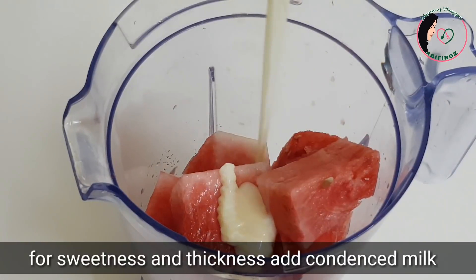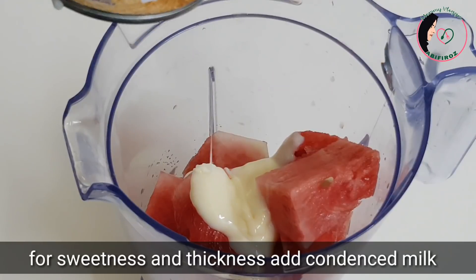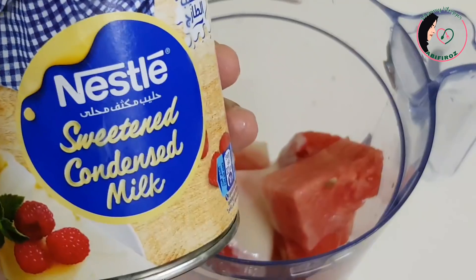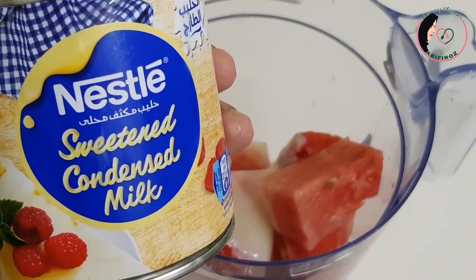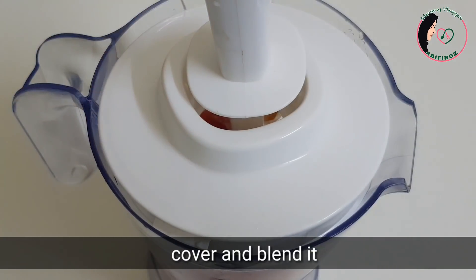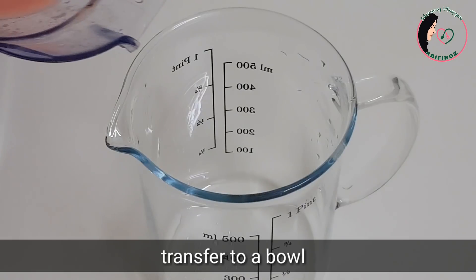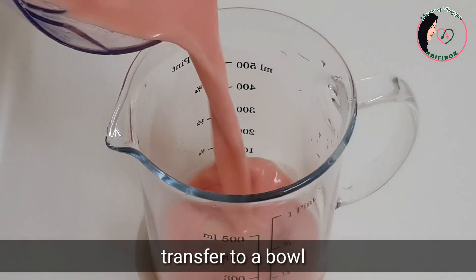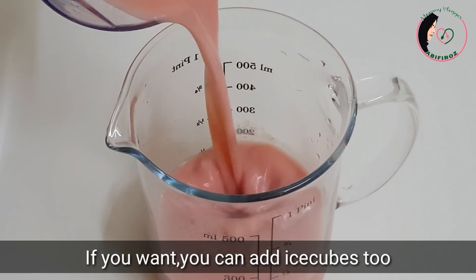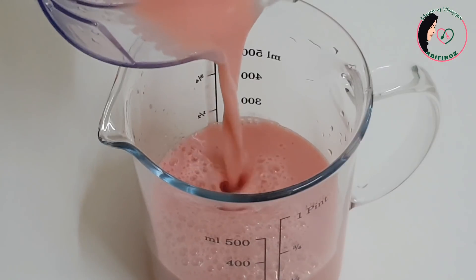We will cut the milk in the middle of the pot. We will cut the juice in a jar and in the middle of the pot.